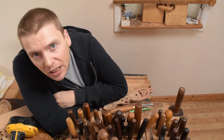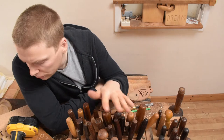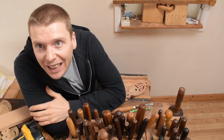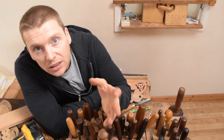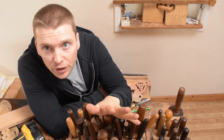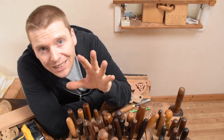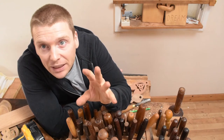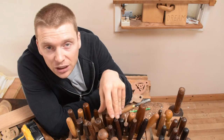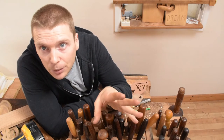Tip number six: keep it affordable. Equipment, tools, mechanised tools — it can get really expensive, and wood can also cost a lot. You don't need to spend a fortune to get started with making love spoons. You can start off with a few gouges, a clamp, a coping saw, and some sandpaper. Keep it simple and keep it affordable.